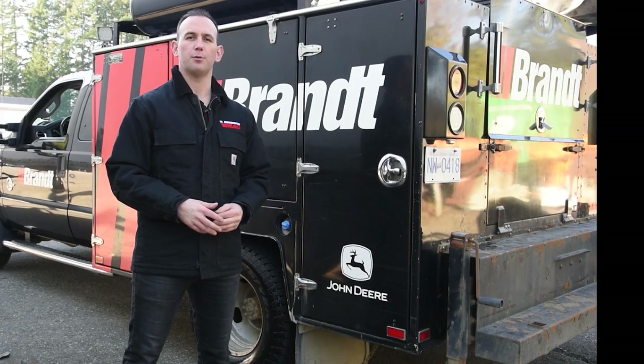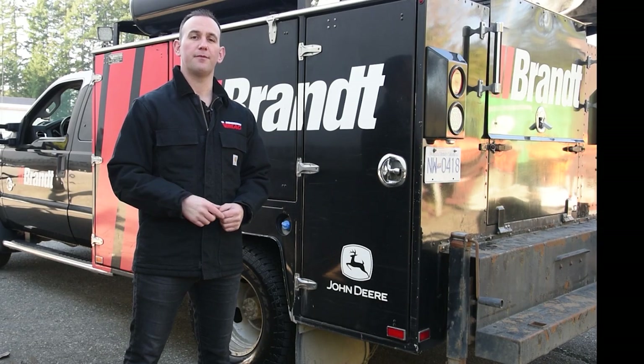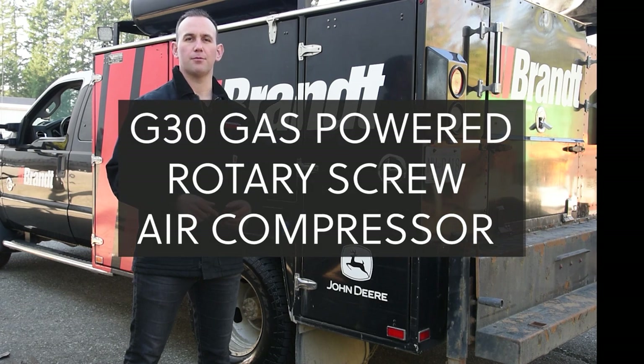Hi, my name is Darren Darnley with VMAX Global Technology, and I'm here to talk to you today about the VMAX G30 gas-powered rotary screw air compressor.